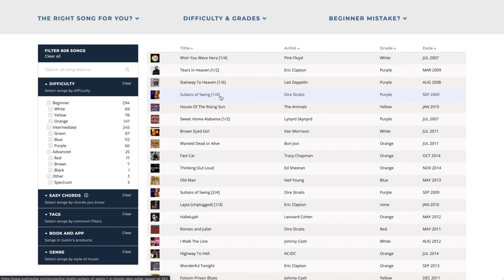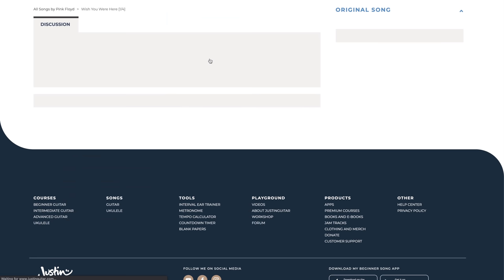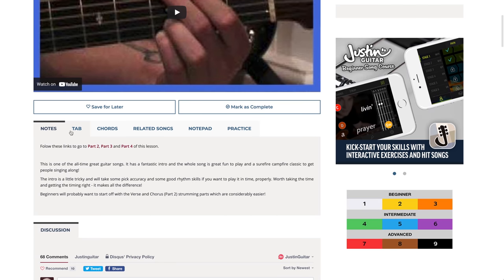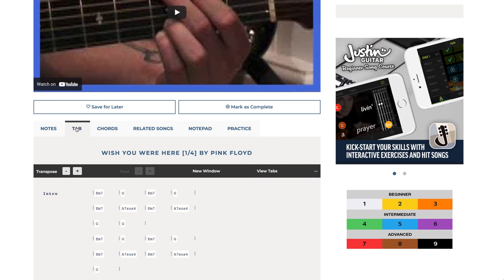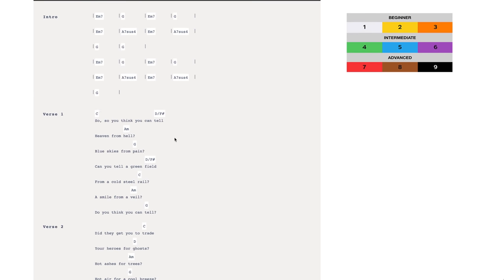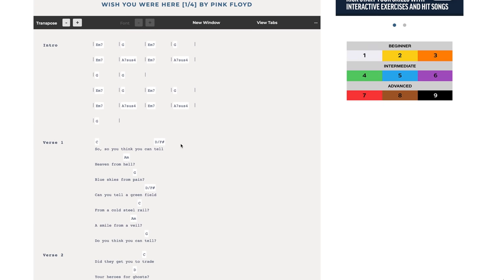The basic idea — there are two types of tabs that we've got here. If we go to Wish You Were Here first of all, it's a good example that's got both. If we click on here, this link that says tab, you can see first of all we've got this chord-lyric stuff. There's the chords for the song, with the words and the chords above.